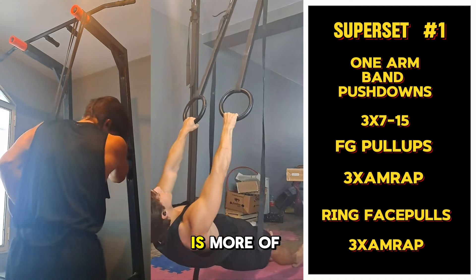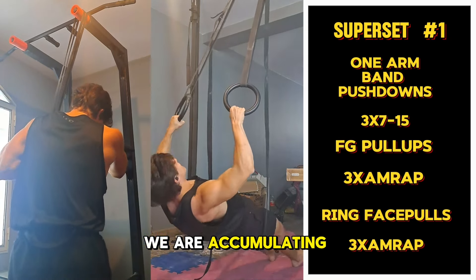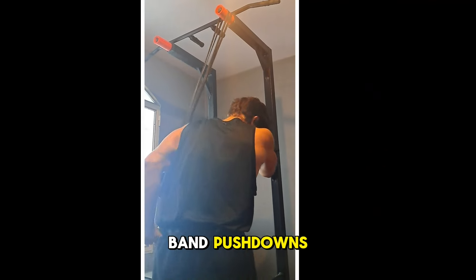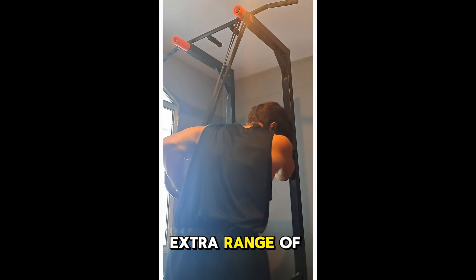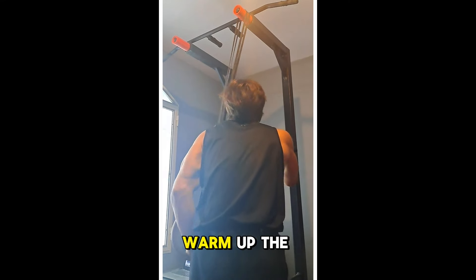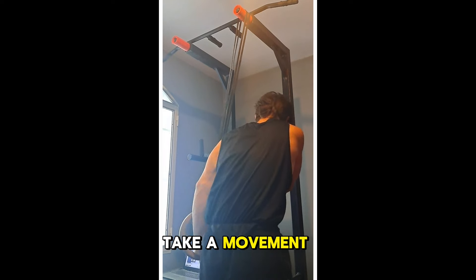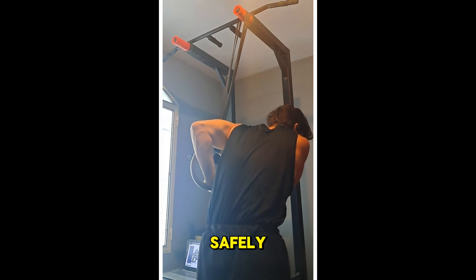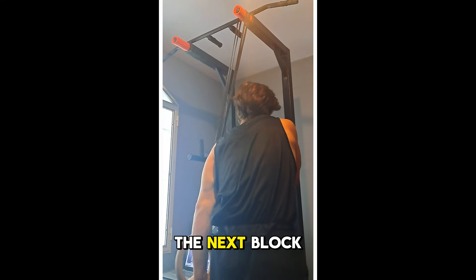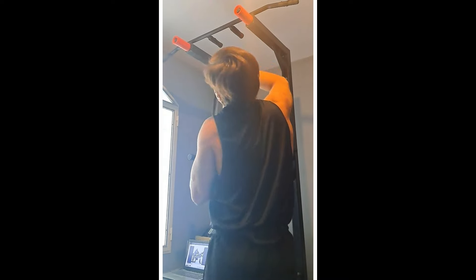This first superset is more of a warm-up for the joints, but we're also accumulating high-effort effective reps. The one-arm band pushdowns, due to the extra range of motion and ability to do shoulder extension, are great for warming up the long head and the elbow joint. The resistance curve allows us to take the movement to failure very safely while protecting our joints and preparing them for the next block of weighted stretch movements.